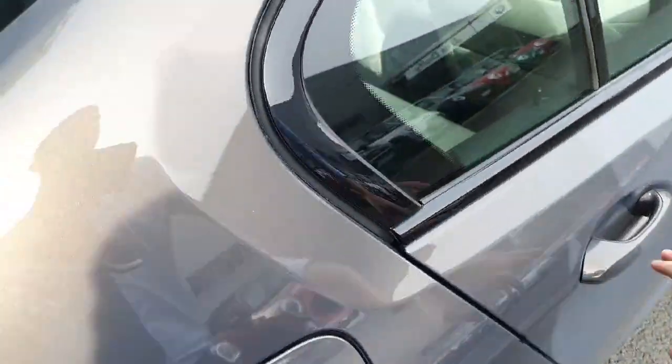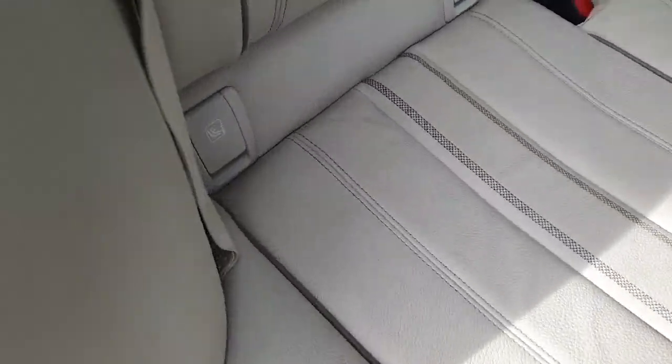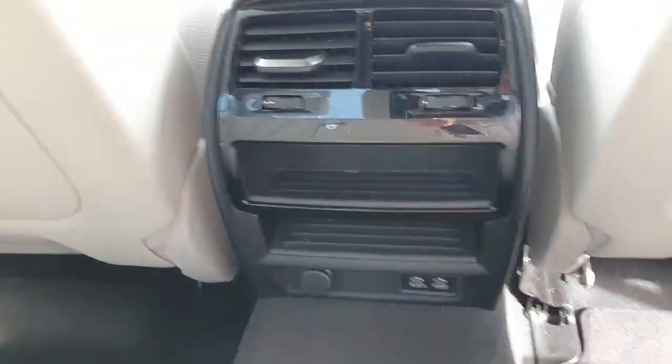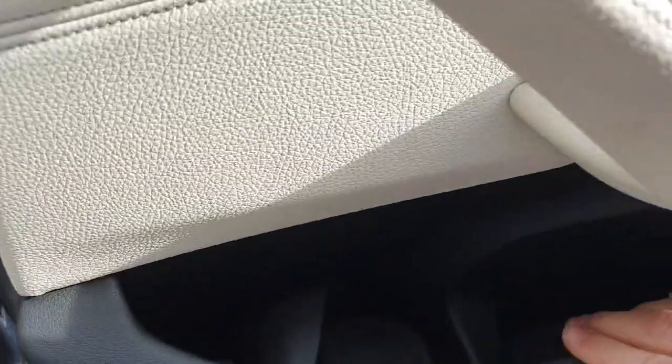Jumping into the back seats now. You can see we do have a lovely white leather interior. We've got some ISOFIX anchor points on the back, two USB-C charging ports, some cubby space on the door backs and in the door bins.